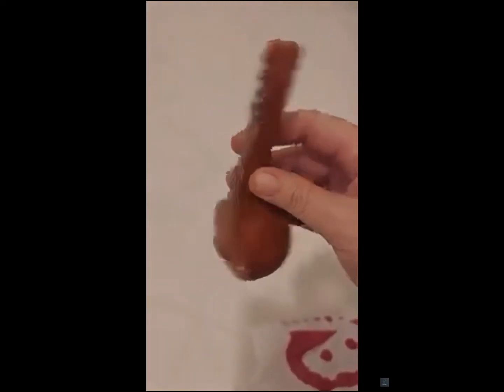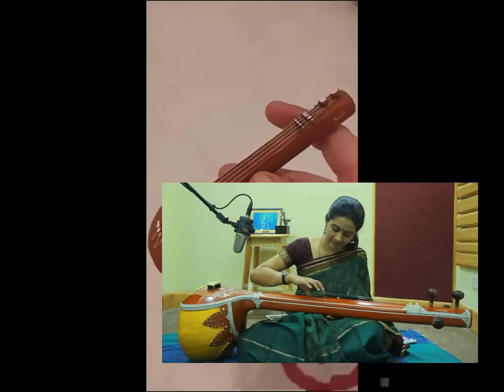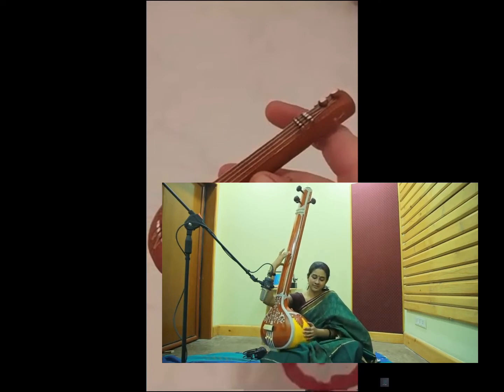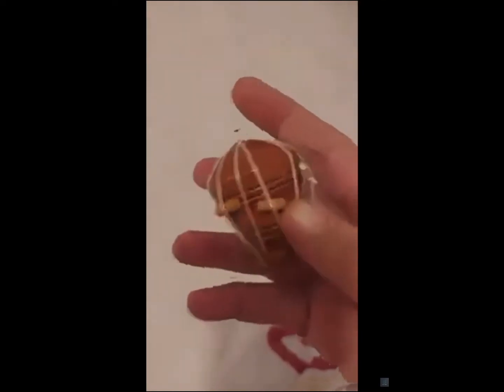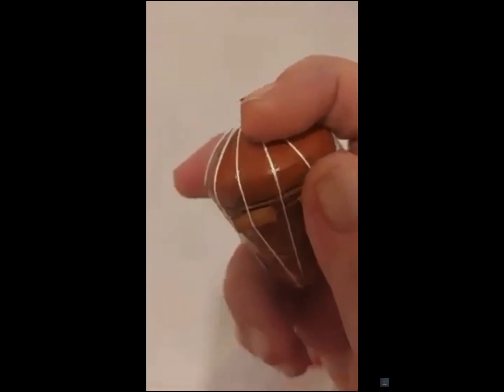I don't know if it's played upright like this or if it's played with this resting on your leg. There's another position to play — you can hold it up vertically. This is the other position to play it. It sits very comfortably on your lap.